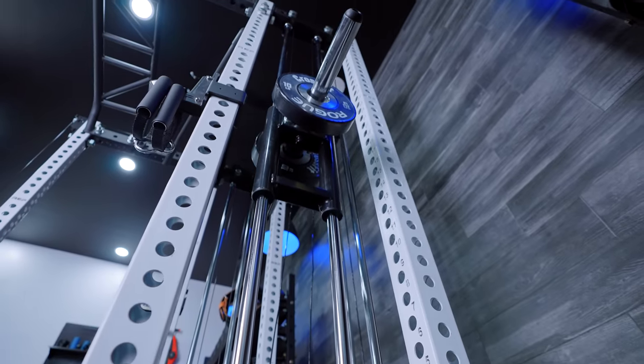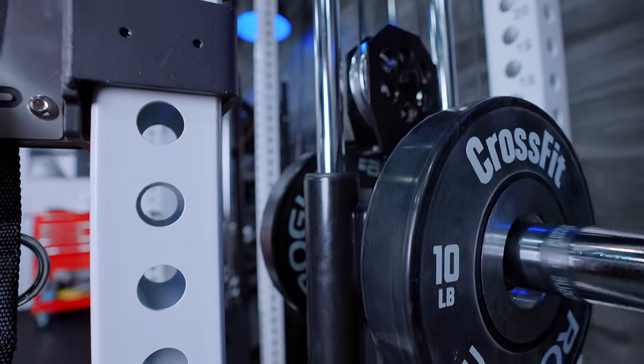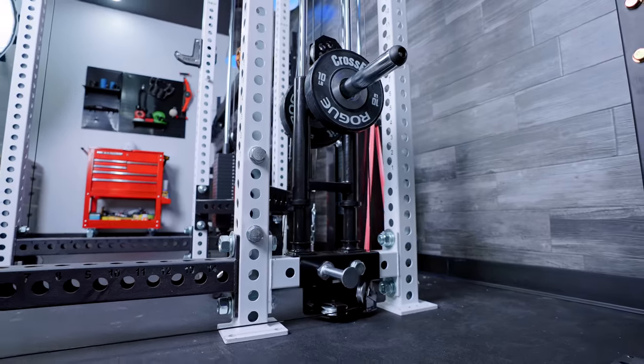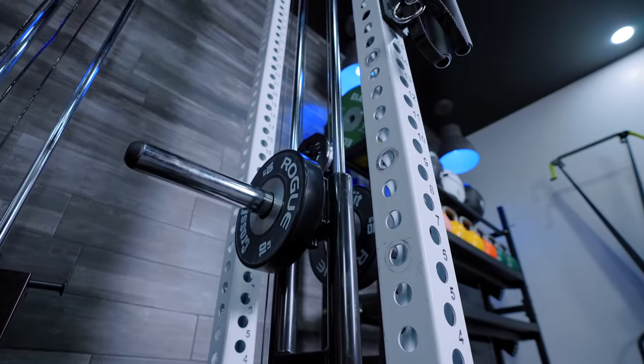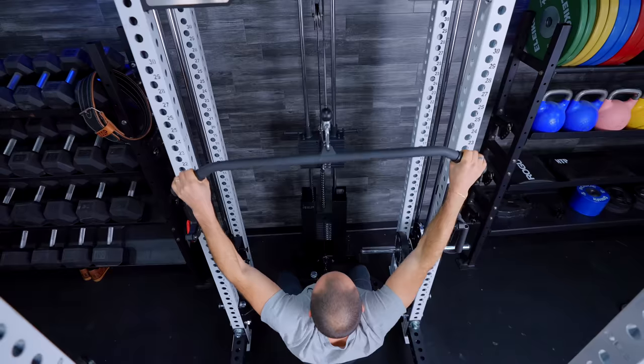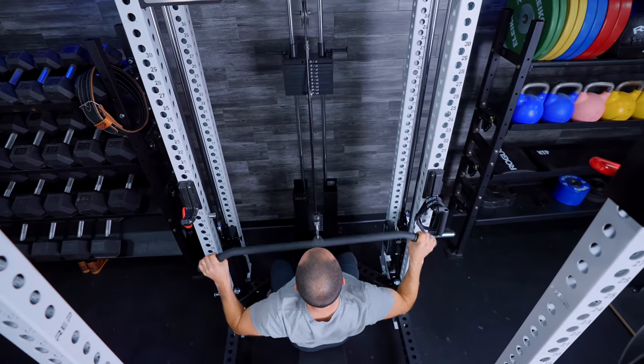Now let's move on to the resistance. There are two resistance modes. You have the plate loaded option, which is the more budget-friendly option — it costs less and uses the weight you've already got. It uses two-inch Olympic size weight horns on both sides. One question you should have: if I put weight on one side, do I also have to even it out on the other? I noticed that the plate loaded option is much less smooth than the weight stack option — it's using plastic bushings on the guide rod. It's not a major deal, but I noticed the same thing on the center mount lat pulldown. Loading one side doesn't change the resistance profile that much.